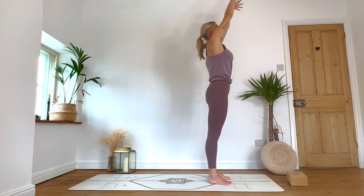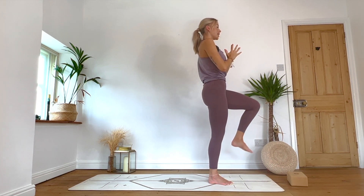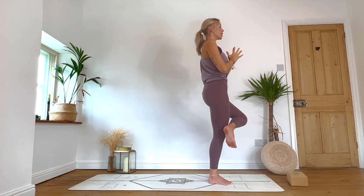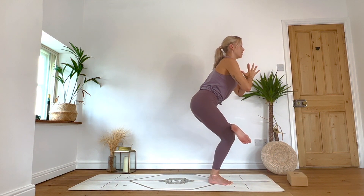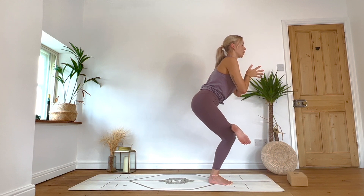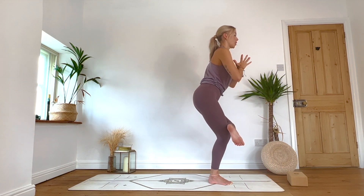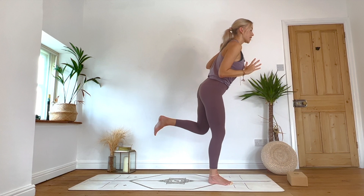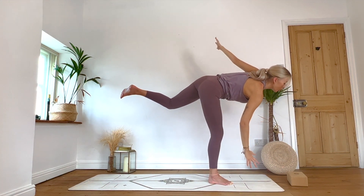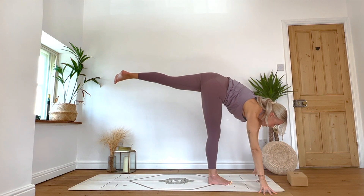Inhale: reach the arms up. Exhale: hands to heart centre. Root down through the right foot and we're going to lift the left leg — knee to chest. Option to stay there, or cross the left ankle over just above the right knee and come into our standing pigeon or figure four chair. If you want a little more, reach the arms out, squeeze into that right glute. Feel into these wobbles, keep the chest lifted. One more breath. As you inhale, push down through the right foot — we'll all meet with left knee to chest. Hold it there.